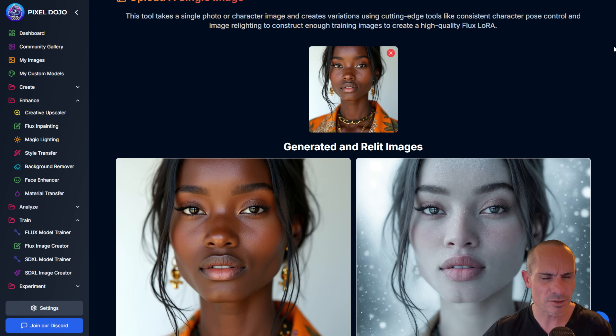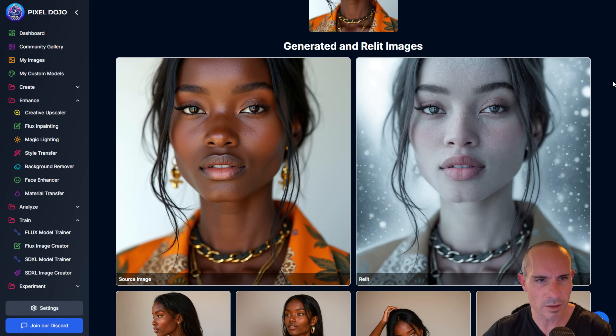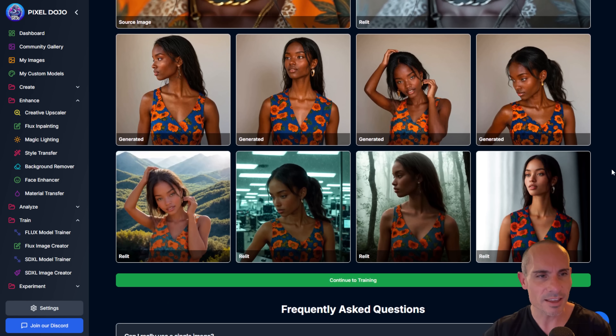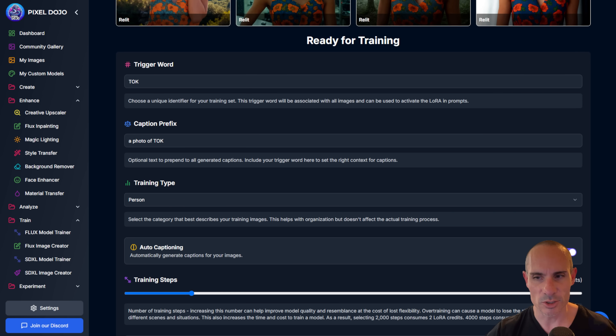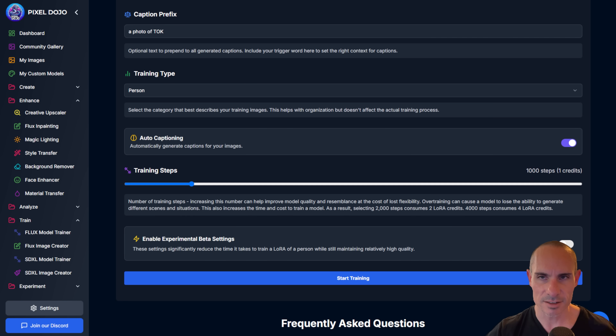It works even with just a photo of a person. Here you can see the results: there's the original image, two different variations — one source, one relit — and a whole bunch of variations with all the different poses, each in a different background and with different lighting. This gives all the variation you need to train a pretty solid LoRA. Click continue to training — images zipped successfully — and just like before, you've got the same form. Click start training and you're off and running.